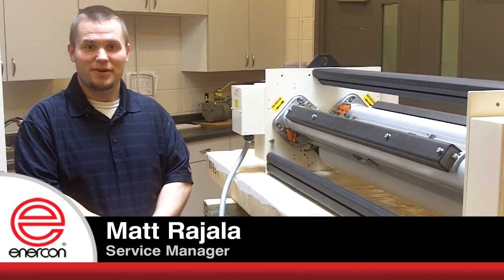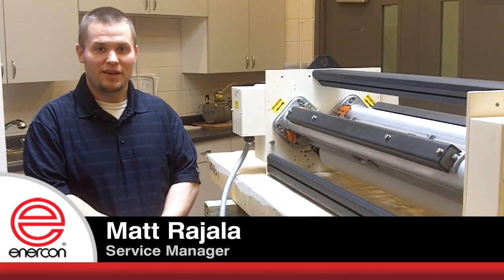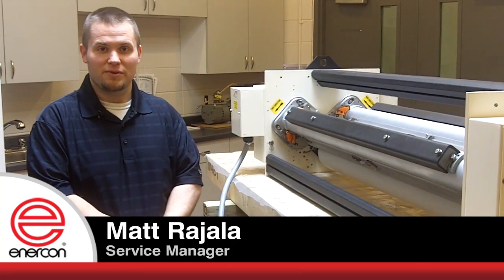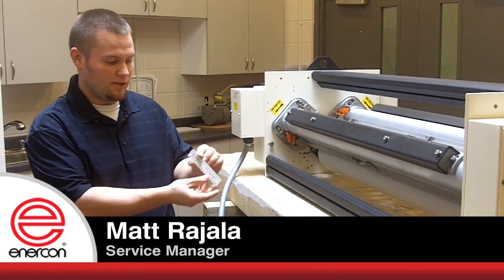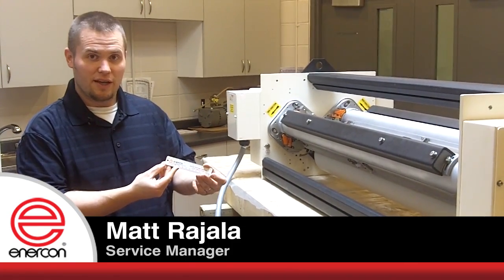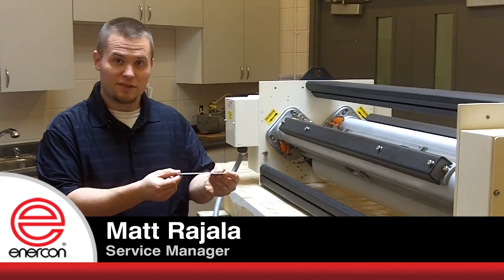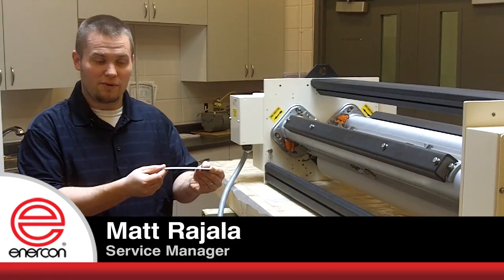Hello, my name is Matt Rodula, service manager with Enercon Industries. Today I'm going to show you how to properly gap your Enercon Corona treater. What I'm holding in my hand here is an Enercon gap gauge — essentially a plastic feeler gauge that is the thickness of 60 thousandths of an inch, or 1.5 millimeters.